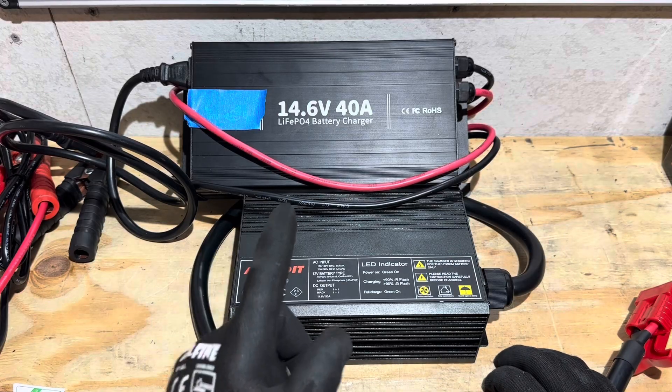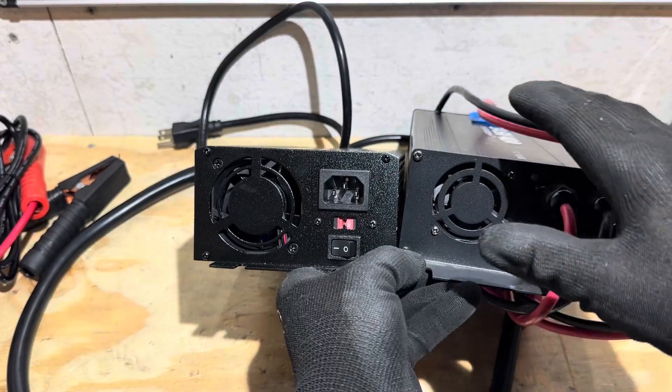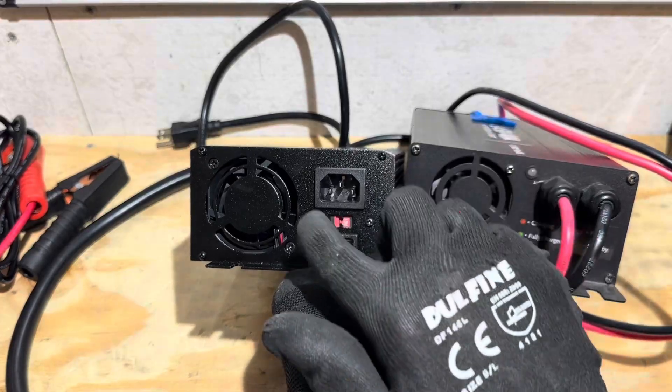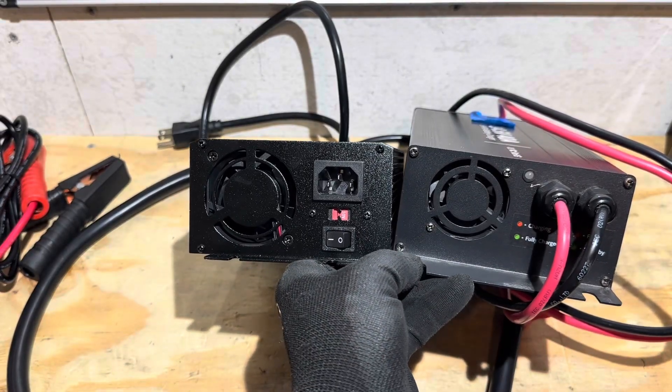In another comparison, looking at the 40-amp charger on the right versus the Ardroid 50, you can see how much larger the cooling fan opening is on the Ardroid — which is notable given that it's a smaller overall unit but still moves more air.